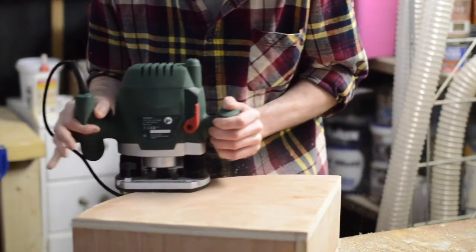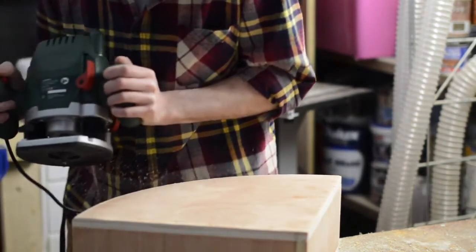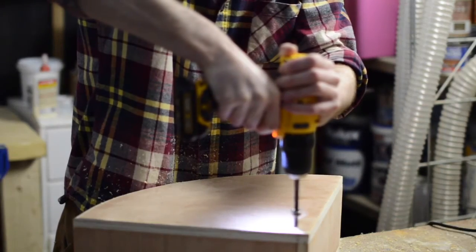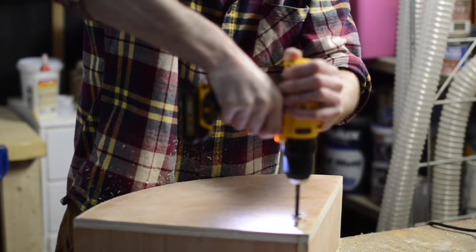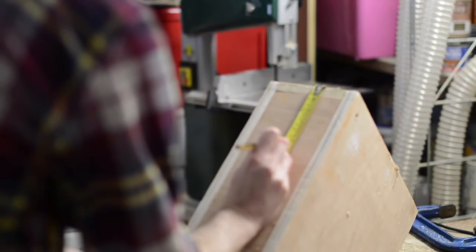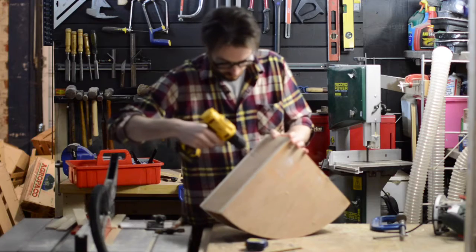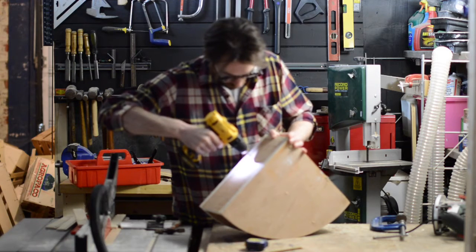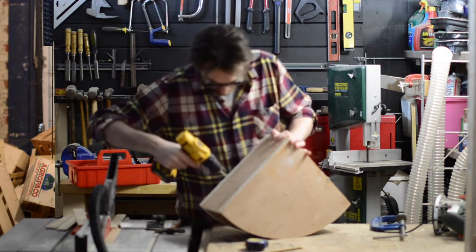I'm using a round over bit in the router to give the front a nice curved edge. Drilling a hole in the back corner so that a cord for a bedside lamp can be run through it. I'm putting some marks on the back and the side, then putting some holes on the marks. Later these holes are what I'm going to put screws through to attach it to the wall.